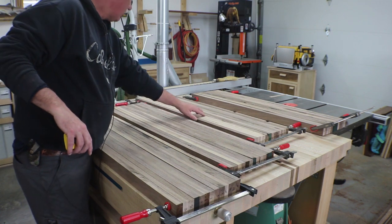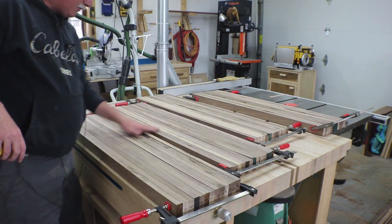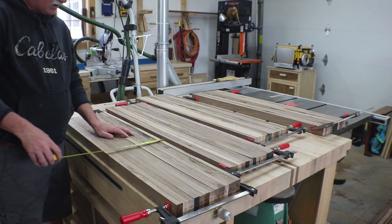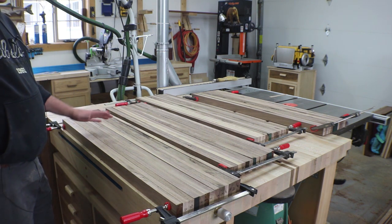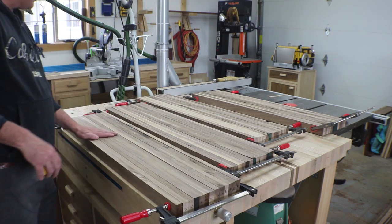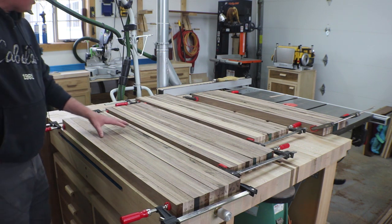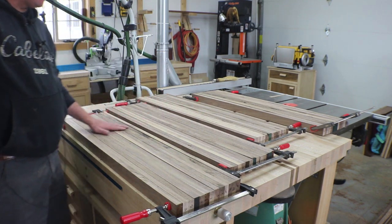I'm evaluating boards as I go — like here, this might be just too much sapwood, so I'll swap one or two out with another board. There's also a little defect in this board right here, so I might look for something to replace it so I don't have to fix it later. Each slab is running about ten and a half inches, which gives me about an inch more than I really need once it's all put together. I'd rather have too much than not enough, so we'll move on to the glue-up next.